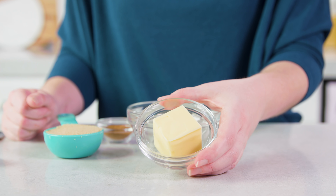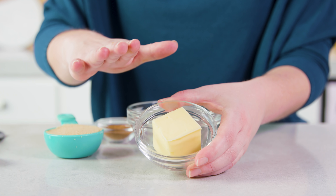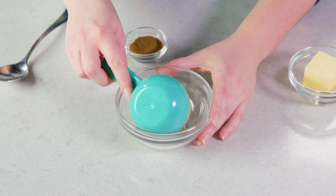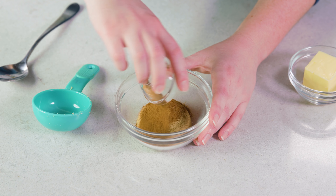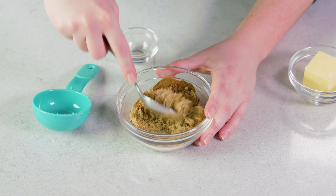For the filling you'll need 4 tablespoons of softened butter — you want it soft enough that you can easily spread it on the dough. Then mix together 1 1/2 cups of either brown sugar or regular granulated sugar and 1 tablespoon of ground cinnamon, and give it a quick stir to combine.